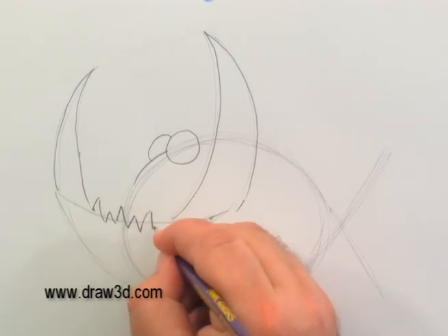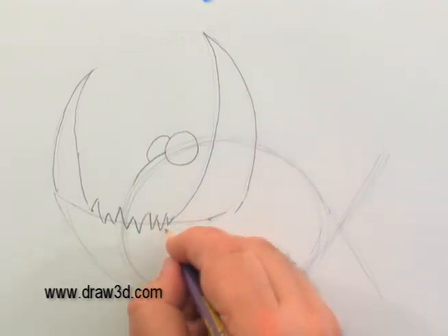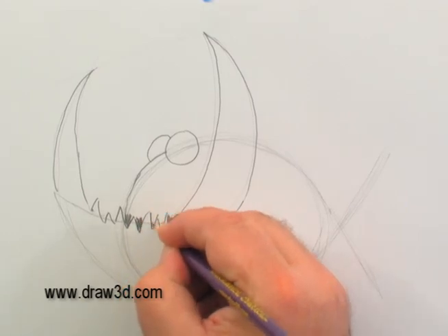Let's put some fun jagged edges for the teeth. We're going to develop this character — you're going to write a story. You're going to be the great storytellers of the next century, and this is going to be a great illustration to write a story about.